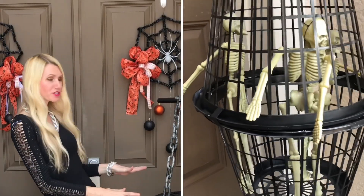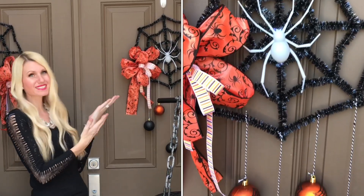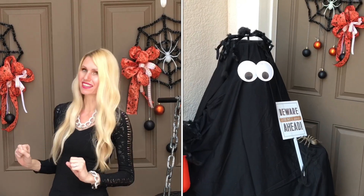We're going to do some laundry baskets full of skeletons, some spiderweb wreaths, and a ghost with someone that might surprise you lurking underneath. I'll give you a hint — they have ice in their veins.